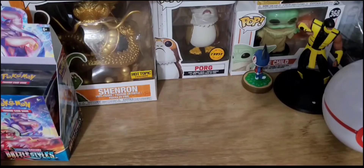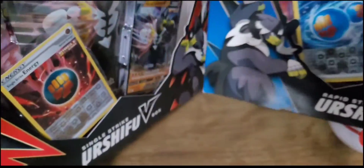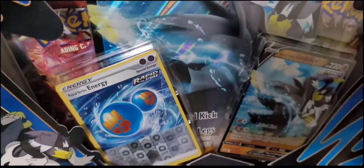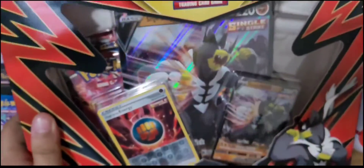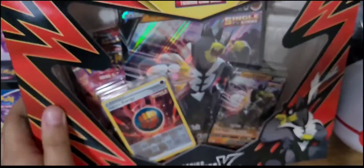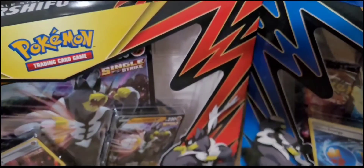Hello, YouTubers! Hang on — HeionPlays back with another Pokemon TCG opening. Today we have two Battle Styles products: the Urshifu V Rapid Strike box, and the Urshifu Single Strike box. We got both of those here.